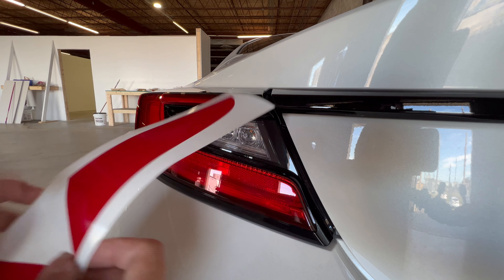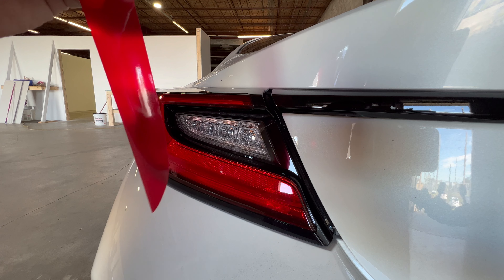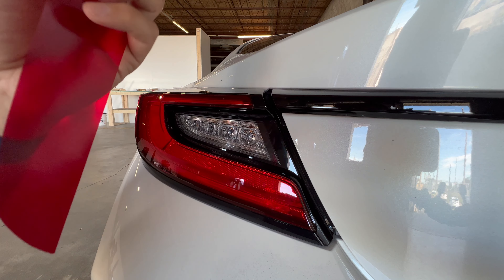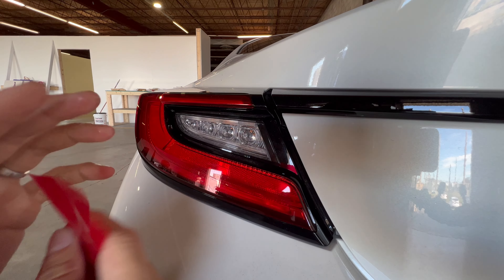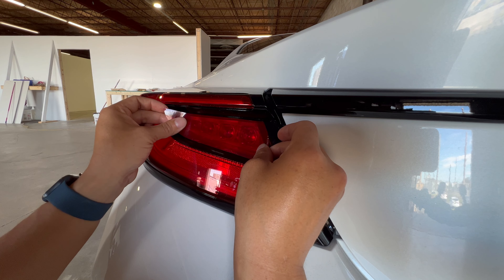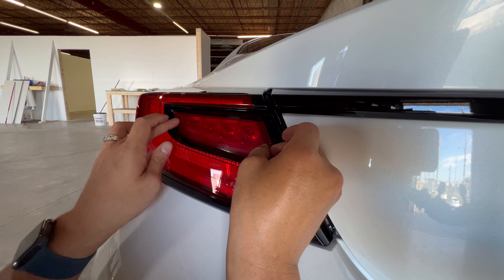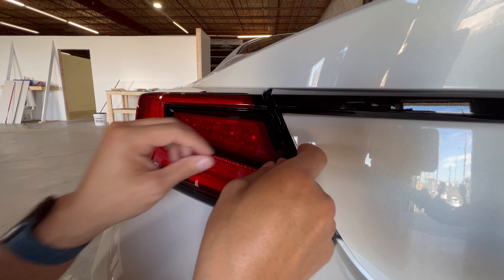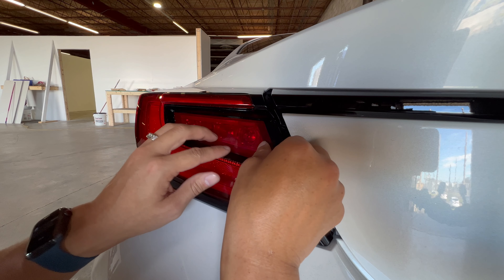I'm going to take this side off first. We're going to install the red and I'll show you what that looks like, then go to the C-cut dark smoke. I've sprayed down the back of the vinyl so I don't have to commit to the location immediately. Looks like it kind of just went there — we're a little low on this side. Because it's wet, I can peel it back up pretty easily and adjust the angle.